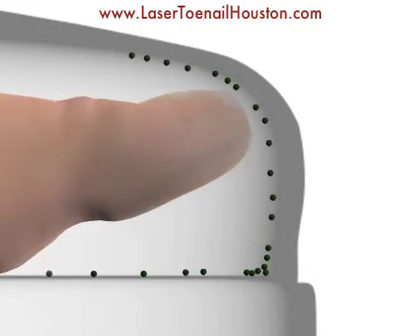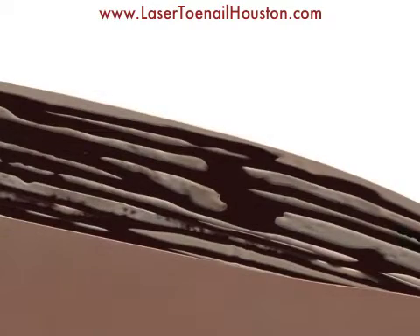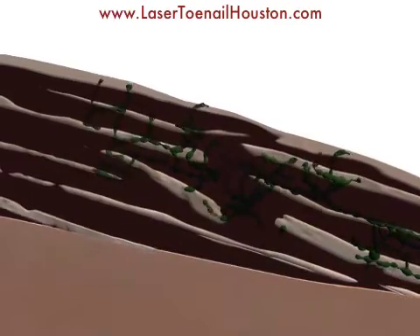All it takes is for you to bump your toes up against the inside of the shoes, where you get fungal spores stuck between the toenail and the nail bed underneath. Then the fungus starts to grow, and as it does, it separates the layers of keratin within the toenail.